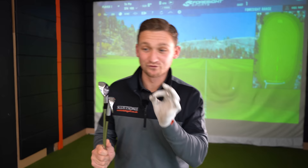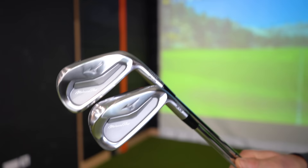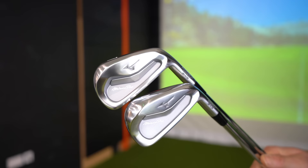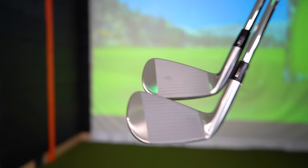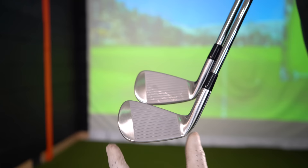I've got in my hand here the Mizuno 243 irons. This is what they say is their compact player's iron. Things you'll notice is this sort of slot here, which features on the irons — it's like an extra bit of weight that you place in here. You've also got this sort of brushed look, which is absolutely beautiful. They definitely know how to make irons. This shiny outer to dull inner gives it a real nice finish.